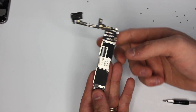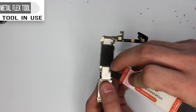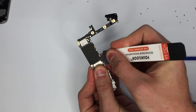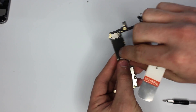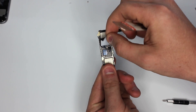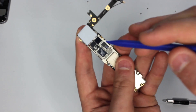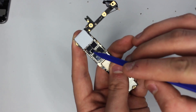All right, now what you're going to do is flip over the logic board and locate this soft cover on the back. With this metal tool, what you want to do is start to peel up this shield about halfway — a little bit more than halfway. The two touch IC chips are actually right here and right here.